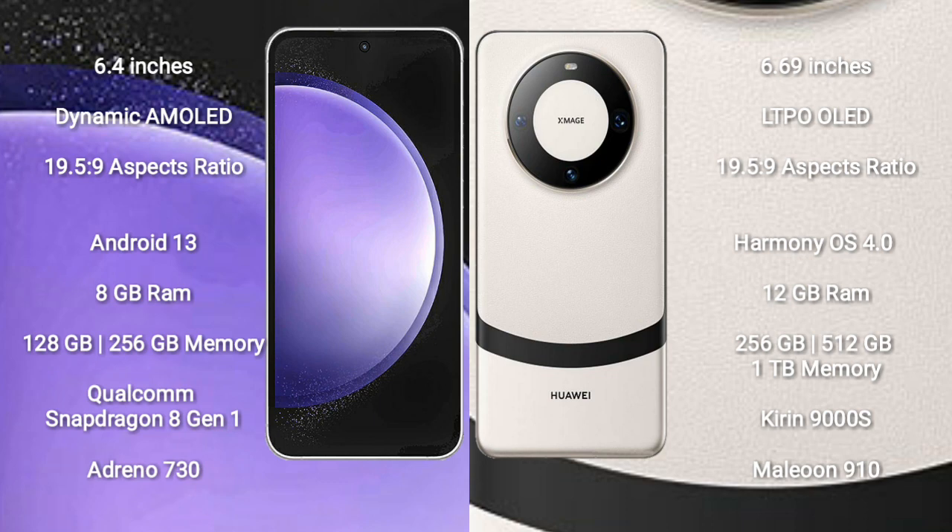Samsung Galaxy S23AP comes with 8GB RAM and 128GB to 256GB internal storage, powered by the Qualcomm Snapdragon 8 Gen 2 processor with Adreno 740 GPU. Huawei Mate 60 comes with 12GB RAM and 256GB internal storage, powered by the Kirin 9000H processor with GPU 910.